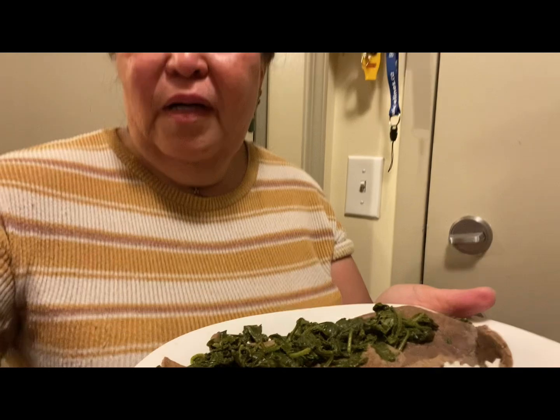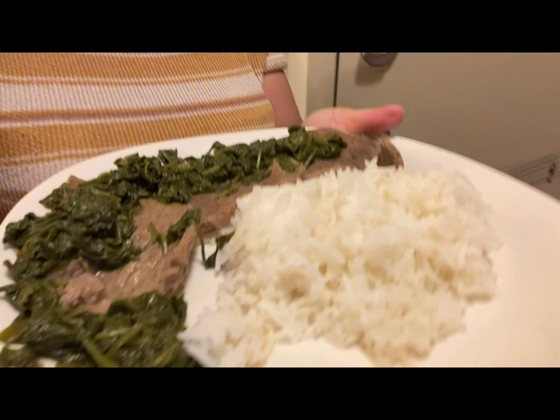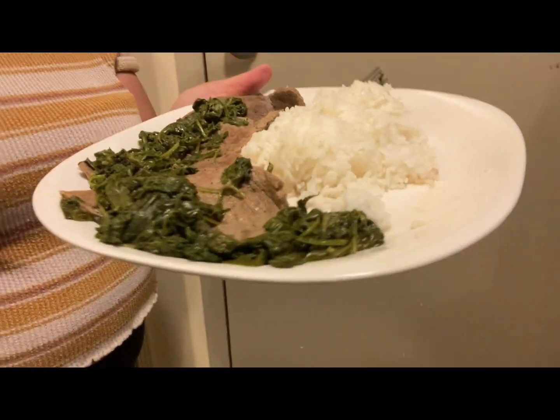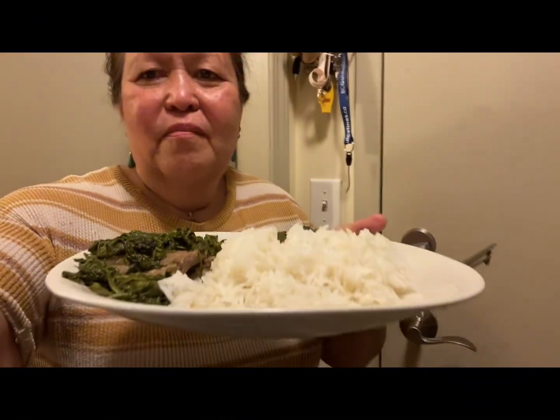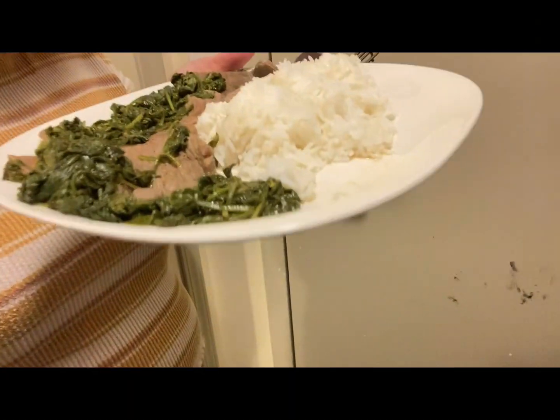So this is my preparation of my dinner — beef spinach. This is the beef spinach with rice, you see. So good! Bon appétit, bye for now.